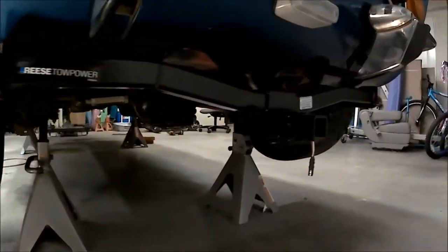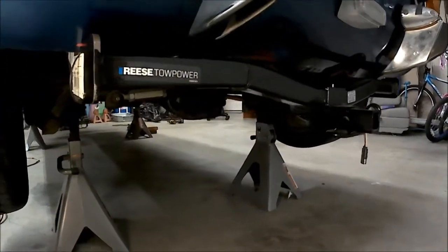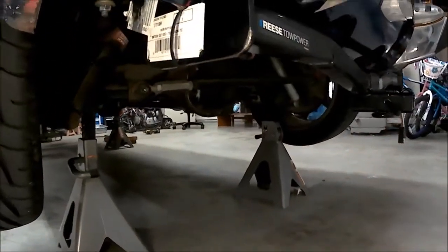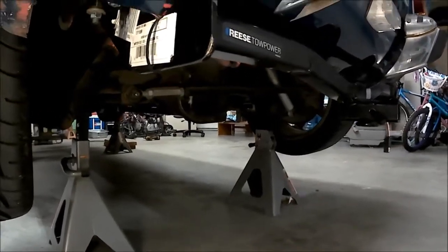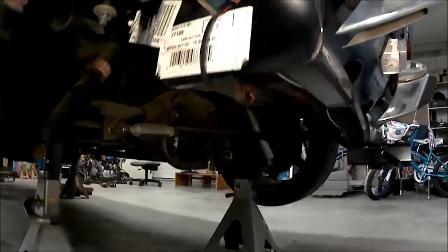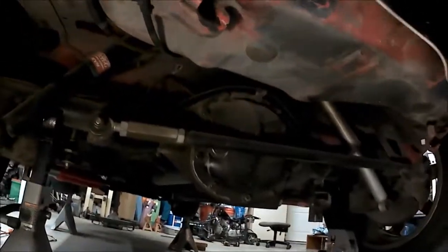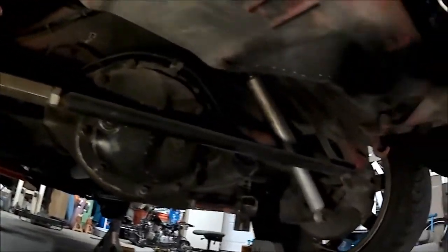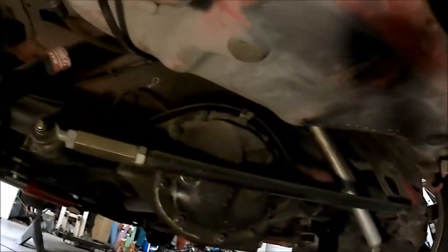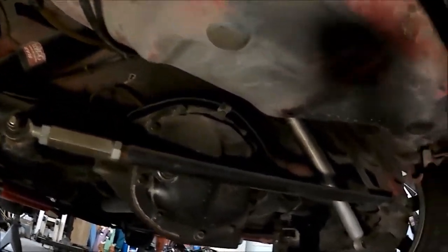I've got a tow hitch on there — I added it so I can use a tire trailer to bring race tires to the track. It came off a Scion TC and was pretty much just the right fit; all I needed to do was notch it a little bit. I also made the Panhard rod adjustable so I can adjust the center and make sure that when you lower it, the axle stays centered.